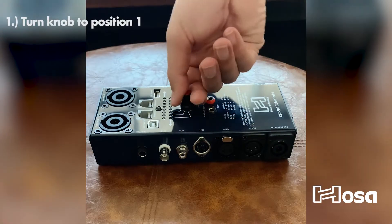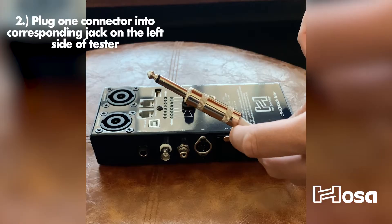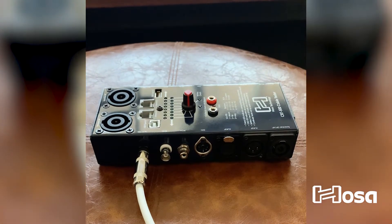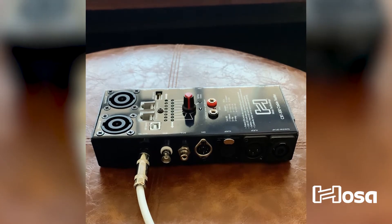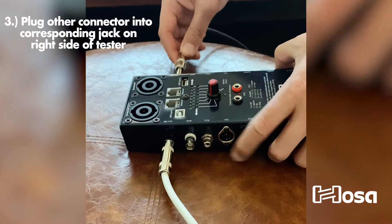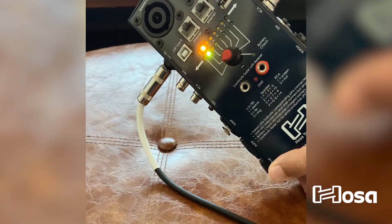Alright, so first, turn the knob to position 1. Plug one connector into the corresponding jack on the left side of the tester. I'm using a HOSA guitar cable with ¼ inch TS connectors. Next, plug the other connector into the corresponding jack. Turn the knob to each position to check the wiring of each contact. If the lights match, you're good to go.